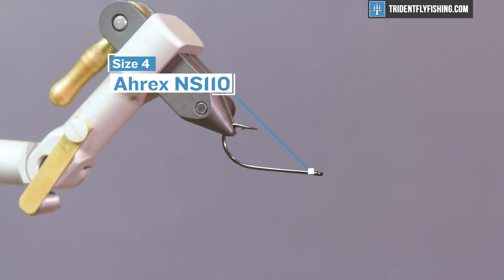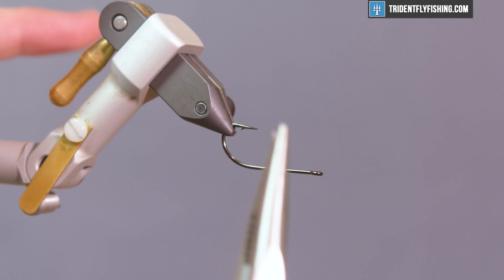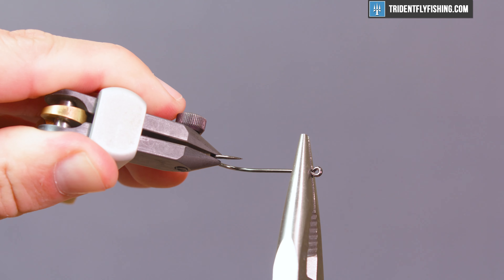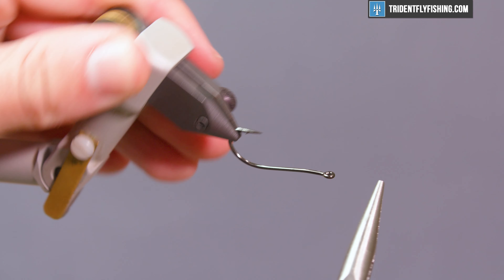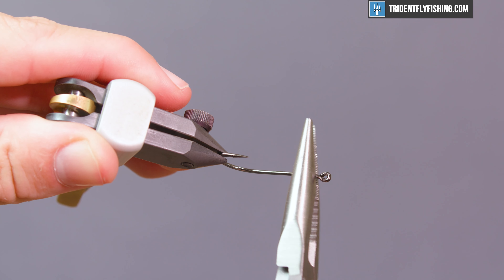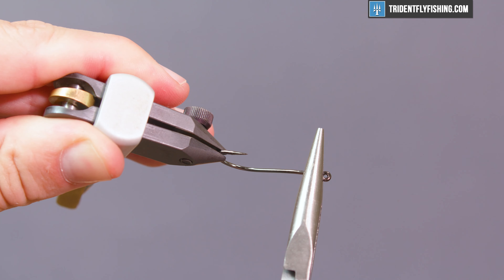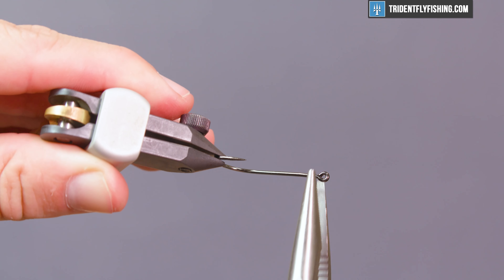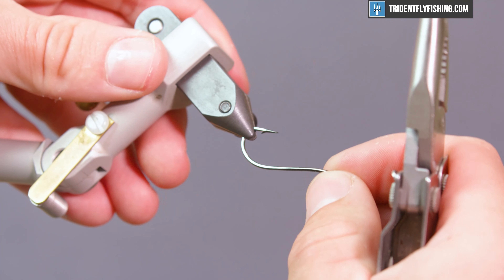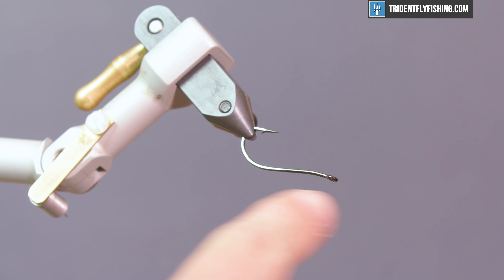We're starting off with an A-Rex NS110 streamer in a size 4, and the first step to this fly is to actually put a bend right behind the hook eye. Go ahead and get yourself a pair of pliers — it's a minimal bend. You're not putting a huge bend in this. If it looks like you bent it, you probably bent it too much. You want it about an eye's width right behind the hook eye. Take your time with that, checking as you go. See how it's not a huge bend in there.